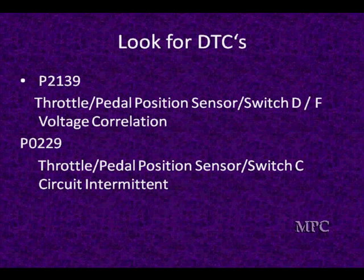The other two examples — P2122 and P2123 — are for when the sensor circuit voltage is high or low: under 0.5 or over 4.79 in our typical example. P2139 says that you've got two that don't correlate — they don't match their readings. And P0229 is one which says a particular sensor was intermittent.